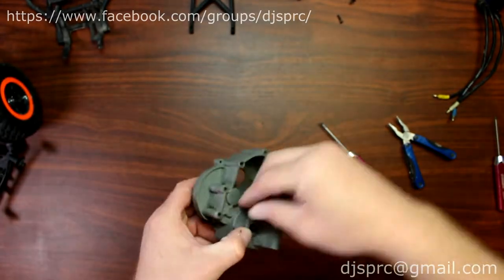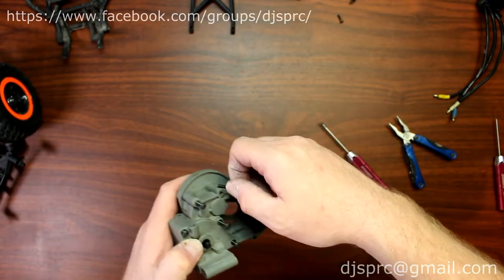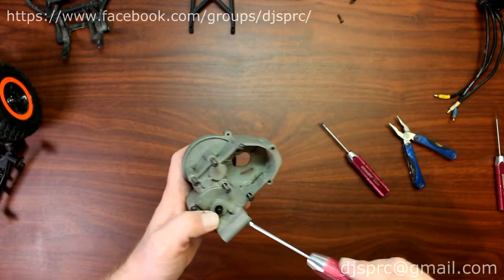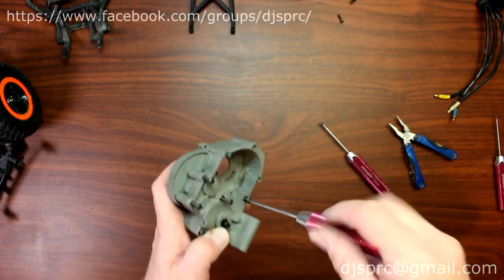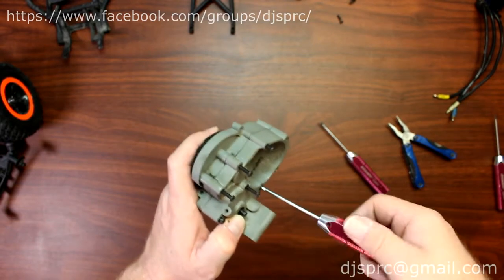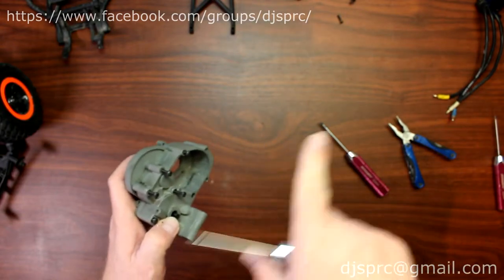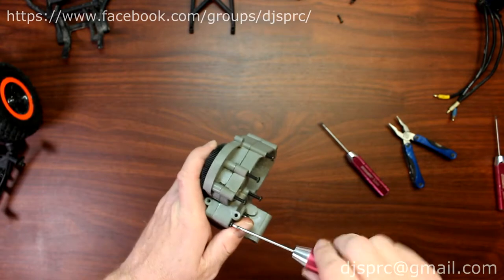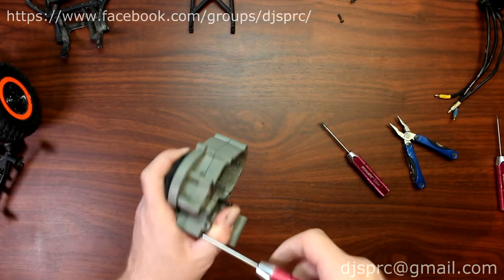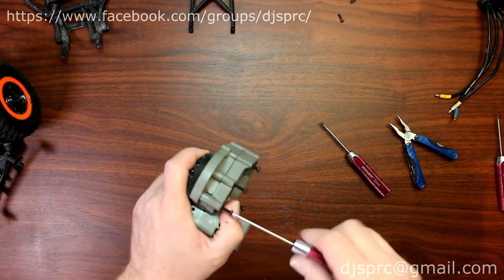Just reassemble the case back the way it was — the way you took it apart — and put your six screws back in. And there you go guys! If you have any questions or comments, post down below and I'll be glad to answer. If you liked this video give it a thumbs up — it helps a lot with our rankings on YouTube. And if you didn't like the video, give it a thumbs down. Thank you guys, enjoy!